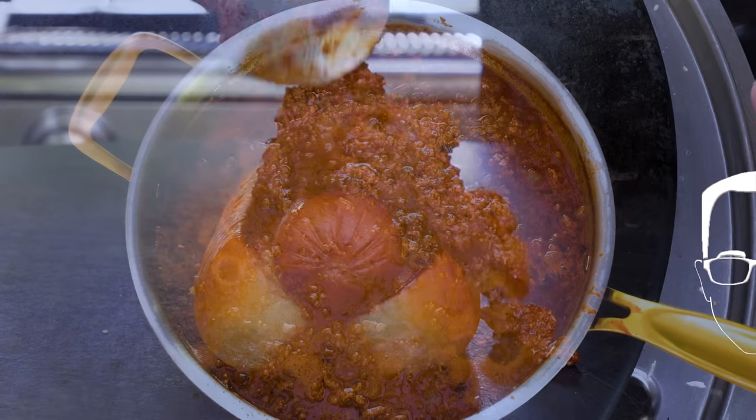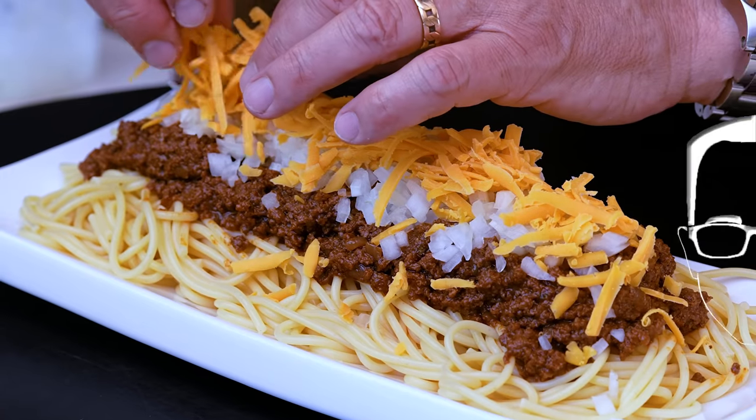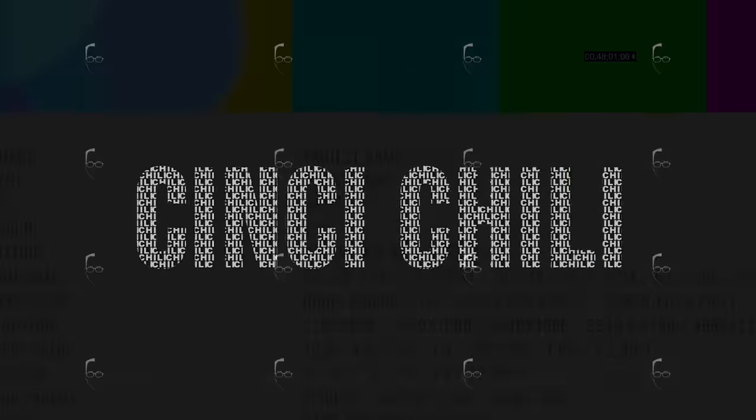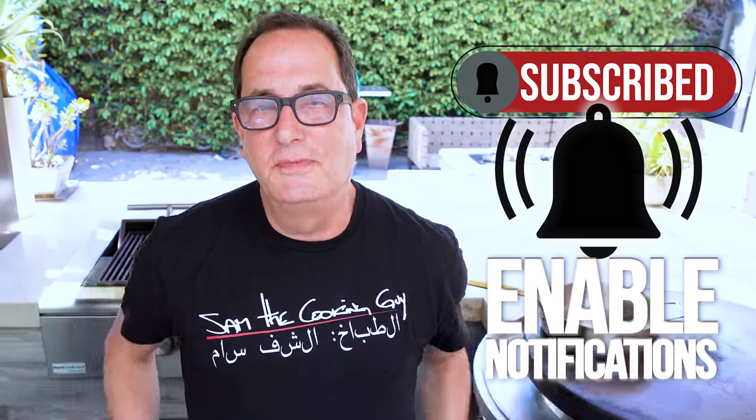In 2013, the Smithsonian named it one of the 20 most iconic foods in America. Cincinnati chili, bitches. Cincinnati chili — it's a thing. We've become fans of doing this regional food stuff, and this is as regional as it gets.